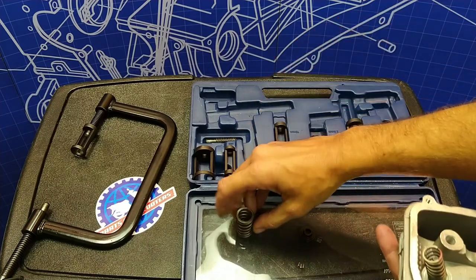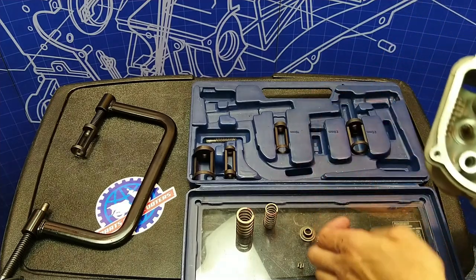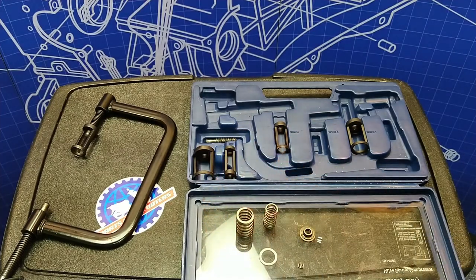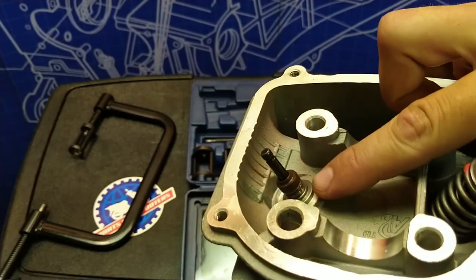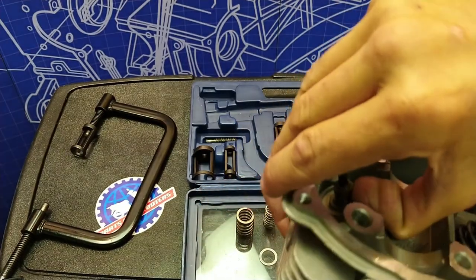You'll have an inner spring and an outer spring. There is a washer underneath these springs that sometimes sticks because of the oil — it's a very, very thin washer. There's also an oil seal right there at the stem. We're going to be replacing that as well.